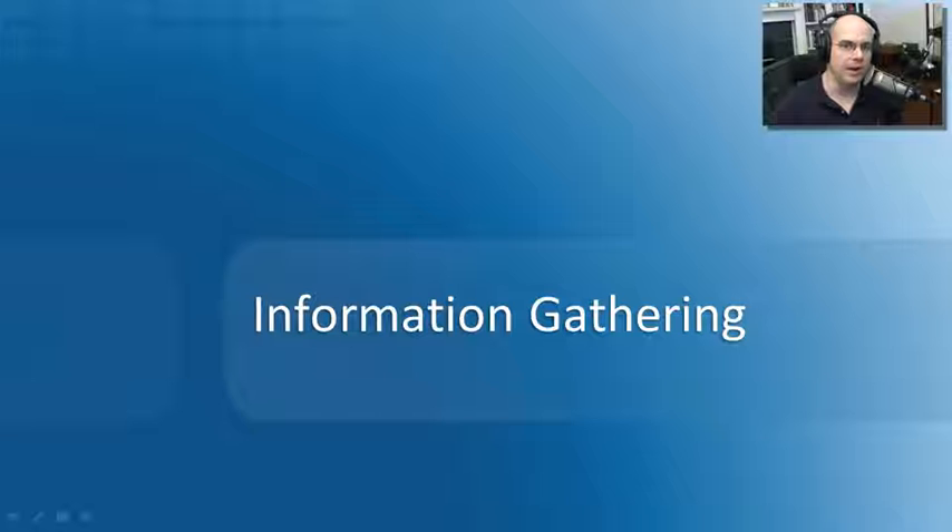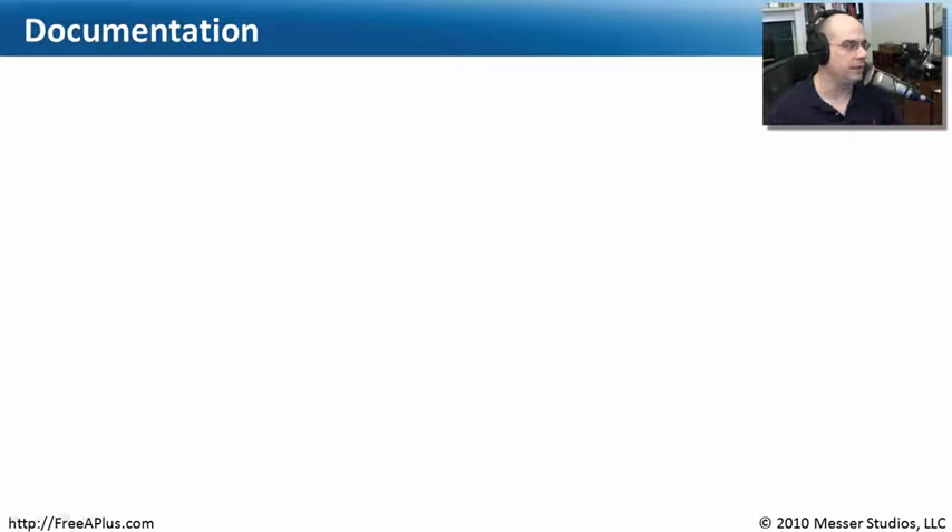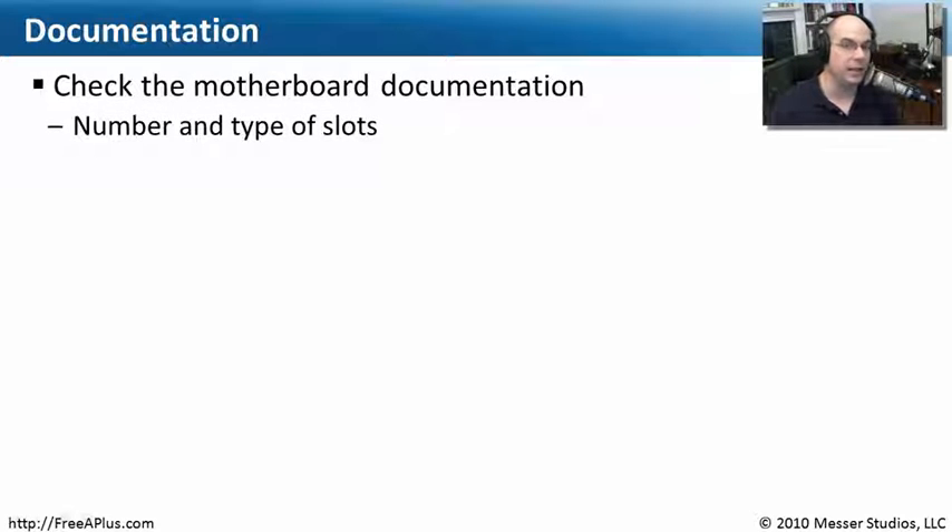Before we begin the process of actually grabbing the adapter cards we need and putting them onto our motherboard, let's gather some information first. We need to look at our documentation — specifically, we'll start with our motherboard documentation because we need to know exactly what kind of adapter card this motherboard supports. There are many different kinds, so we want to be sure we know the right kinds this motherboard supports and how many slots it has.